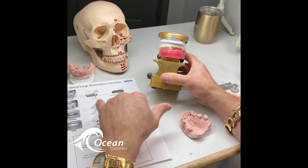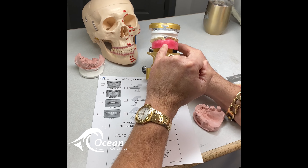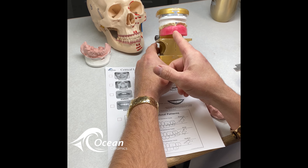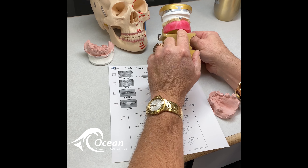First — always, always capture, whether it's on this model, or before you make the denture, or after — capture the hamular notches and incisive papilla.